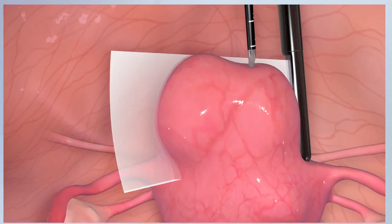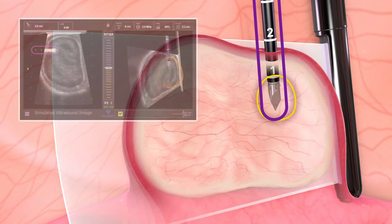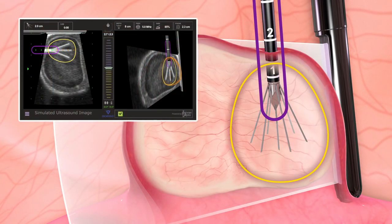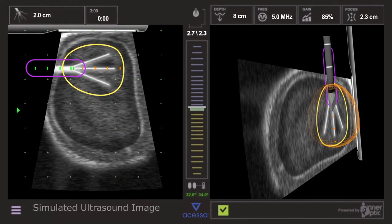Under ultrasound guidance, the Acessa handpiece is inserted into the fibroid and the seven thin needle-like electrode arrays are deployed into the fibroid tissue. The guidance system overlays the ultrasound image with the projected path of the handpiece.